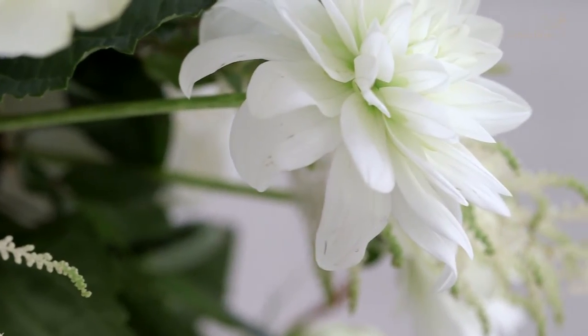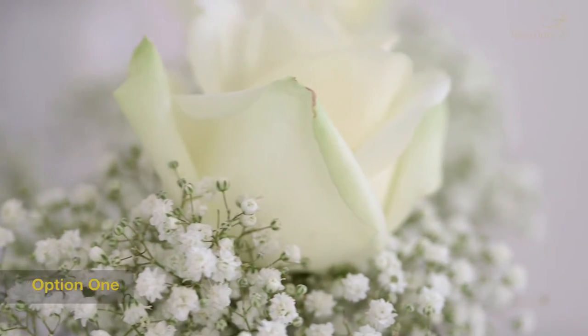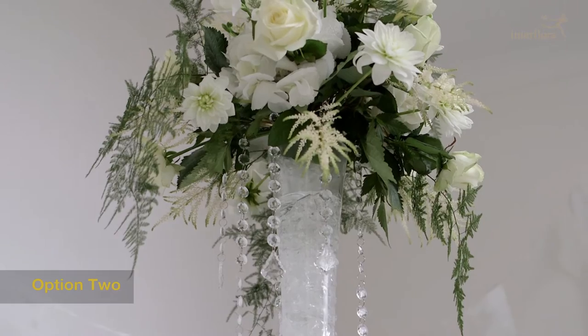Table centres are a huge part of your wedding day, often the focus of everyone's attention at the wedding reception. I'm going to show you two different options. Option one is for those on a lower budget — very simple to recreate — and the second option is on a slightly higher budget and will take a little longer to recreate.